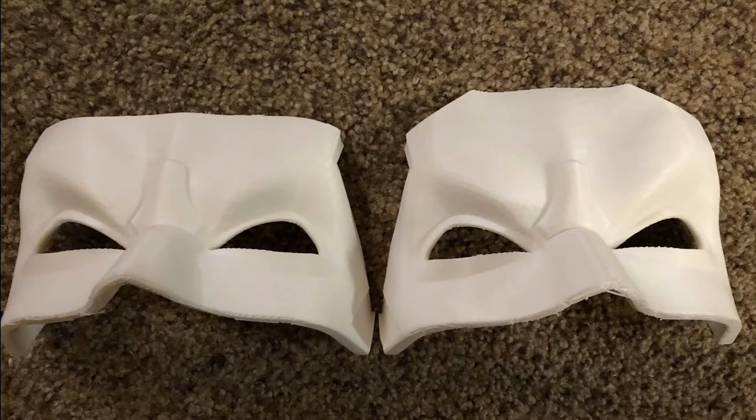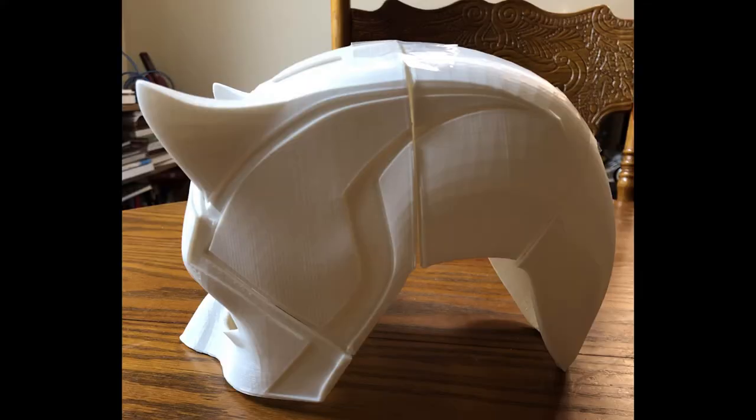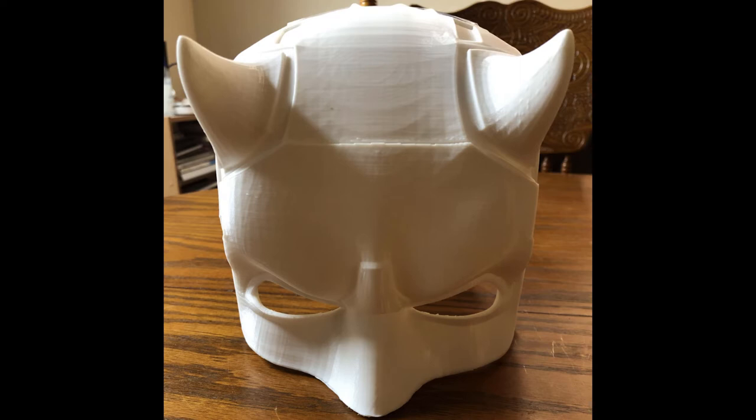When I started this, the first part of the mask failed, so I had to reprint it. So it was five hours gone right off the bat. Here's the other piece that I printed out — this is basically just after I printed everything.